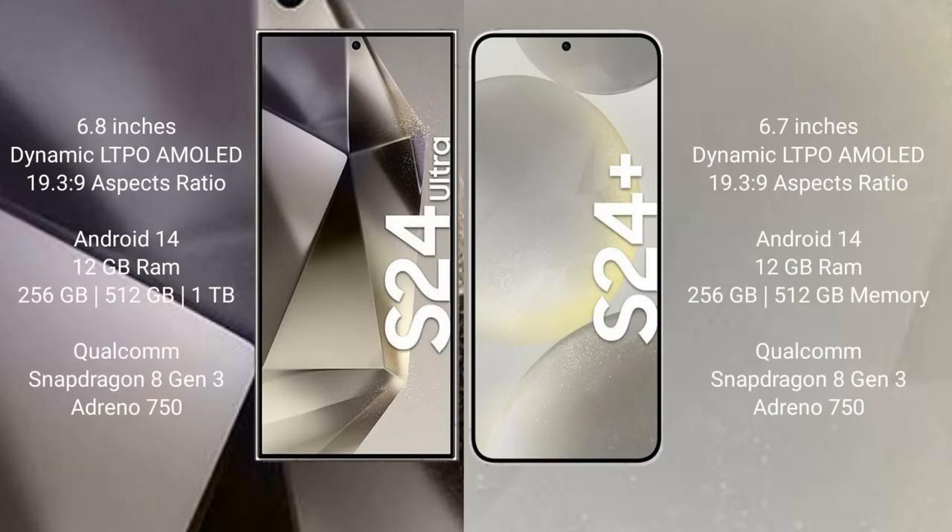Samsung Galaxy S24 Ultra comes with a 6.8-inch Dynamic LTPO AMOLED display and Exynos 2400 / Snapdragon 8 Gen 3 processor. Samsung Galaxy S24 Plus comes with a 6.7-inch Dynamic LTPO AMOLED display and the same chipset.